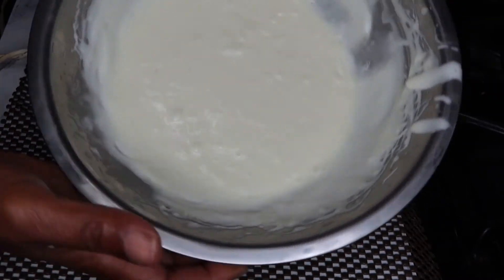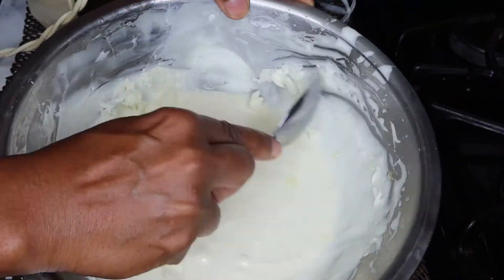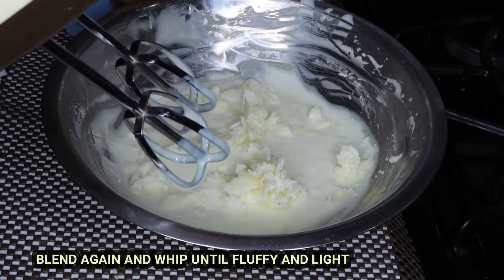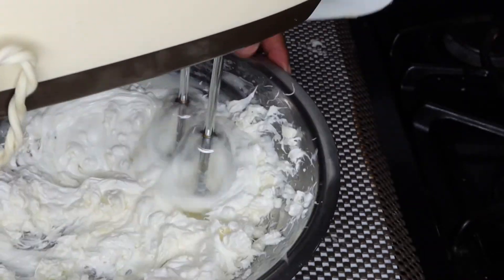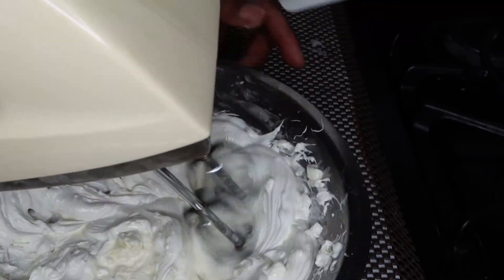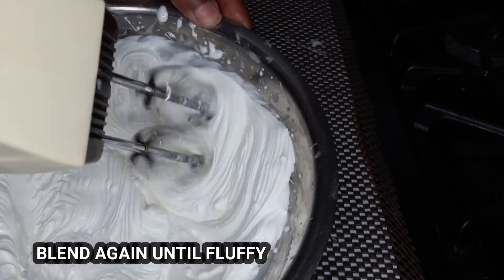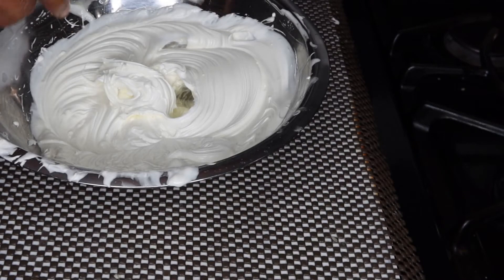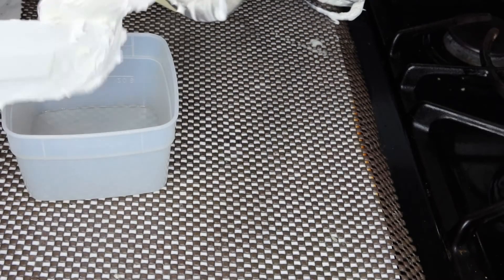Ten minutes later it's going to look like this. You're going to do the same thing — blend it again. As you see, it gets even more fluffy as you whip it. Now comes the storage part. You're going to get yourself a clean container and just store it in there — it's going to be nice and thick.